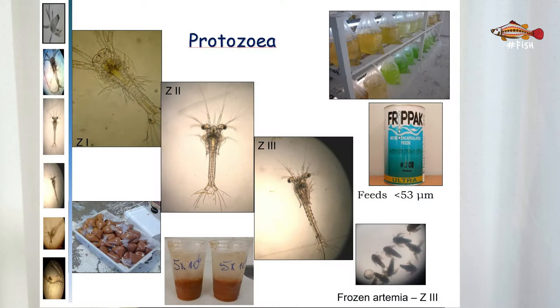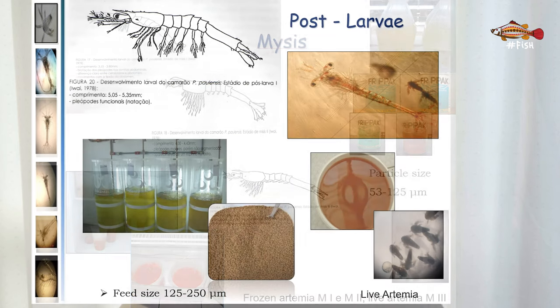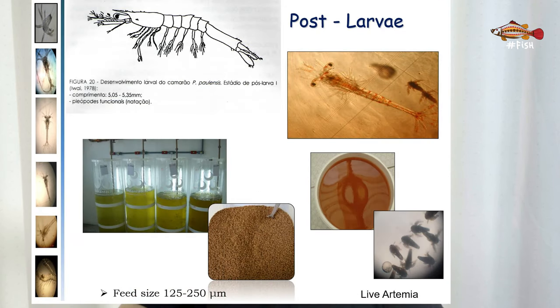For the zoea stage, microalgae are the most common source of nutrients. When they reach the latest stage of zoea development, frozen artemia nauplii are also given. For mysis, we continue to give microalgae and now also offer live artemia nauplii. When they reach the PL stage, they continue to receive microalgae and larger artemia, but are also provided with formulated feed. As you can see, in all stages shrimp larvae are given microalgae.